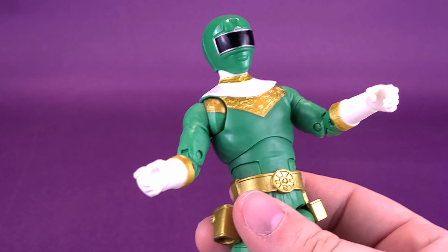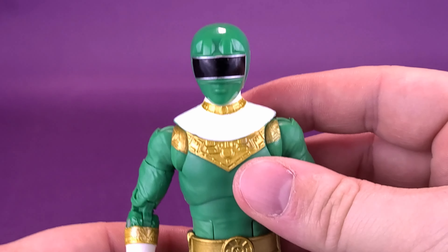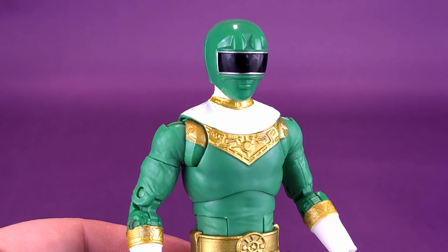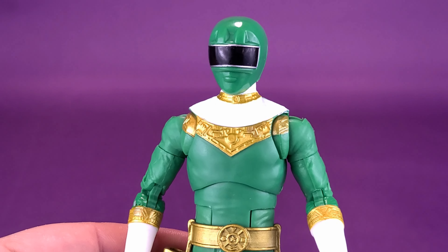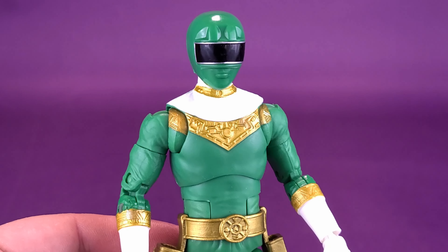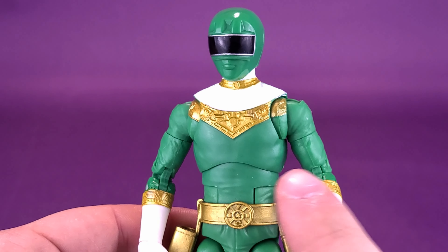The ball joint is pretty large, so while you're moving it, it may shift around on you. One thing you can do is bring the ball joint to the furthest back point, then pop the head sculpt on that way. This guarantees the ball joint won't be moving around on you. Once it's in a good enough place, you can twist that head sculpt on.